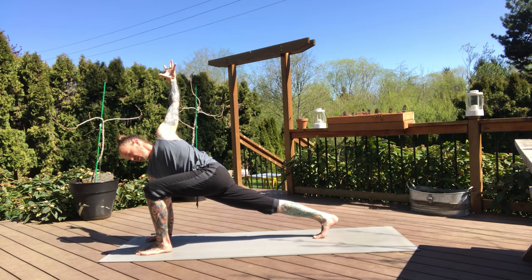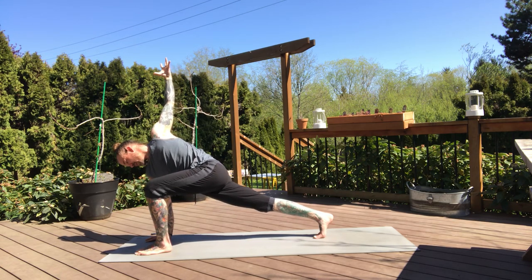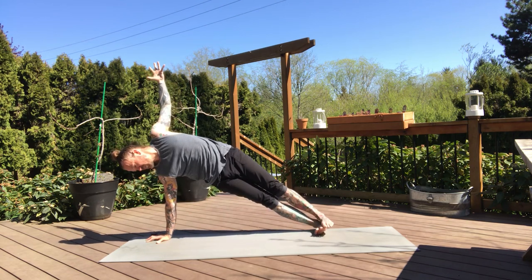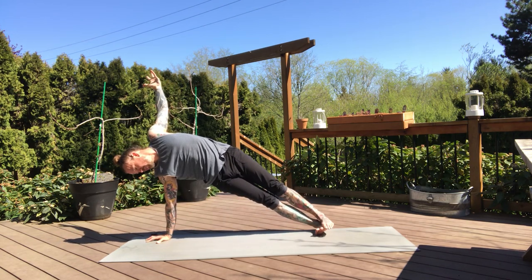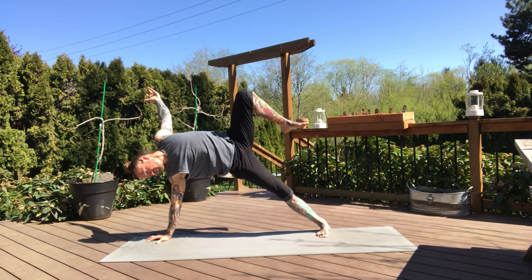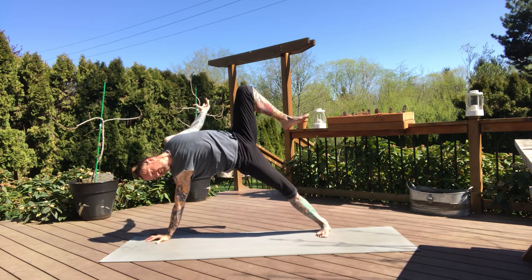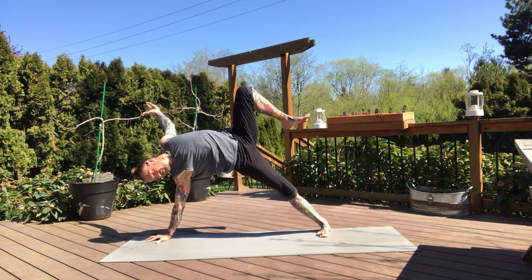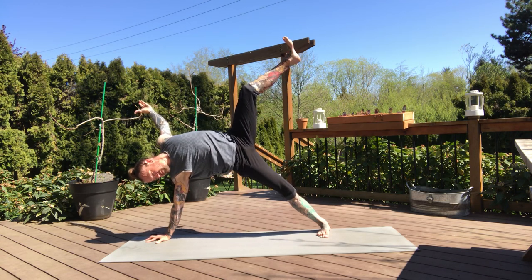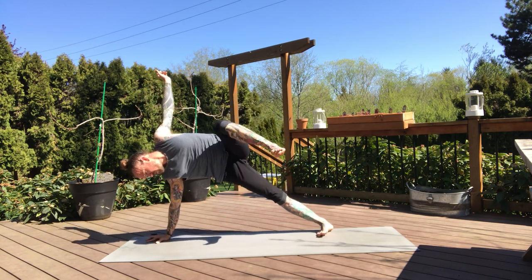A couple more breaths here, press firmly through that bottom hand. And then our side plank — come to the knife edge of your right foot. Left foot can step back. Take as many steps as you need to. Drop the bottom knee if you need that stability. And then we'll play around here. Find your biggest expression. Two more breaths. Left knee into the chest, then we'll come back into our crescent lunge legs.